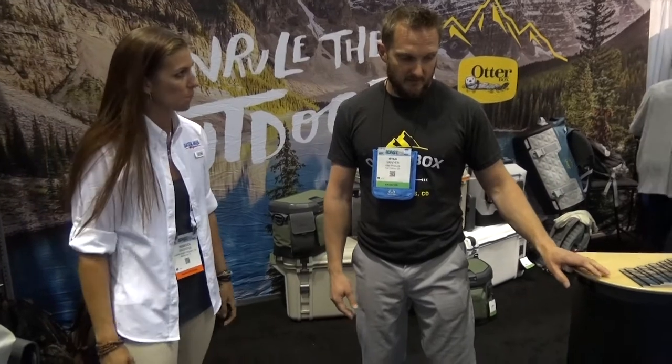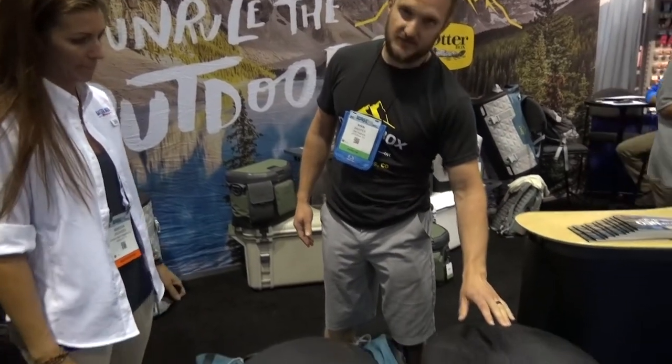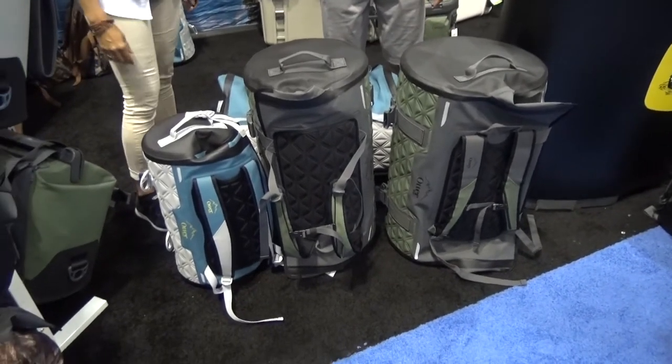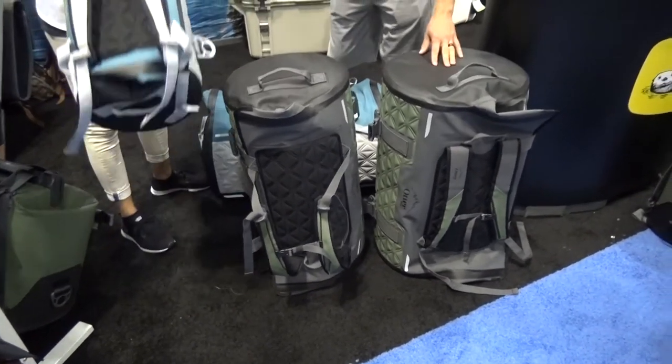Yeah, we launched our new Yampa dry bags on Tuesday this week. We announced them here at ICAST. It comes in three sizes: your 35, your 70, and your 1.5 liters.